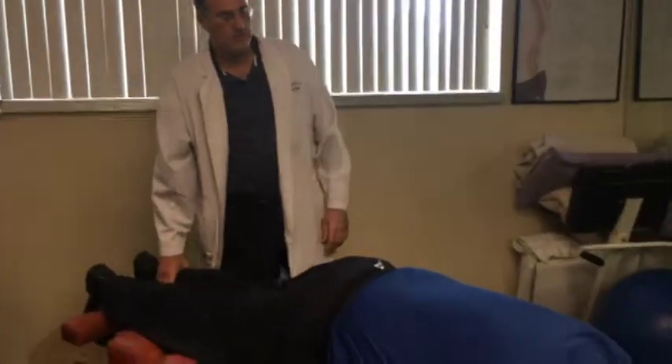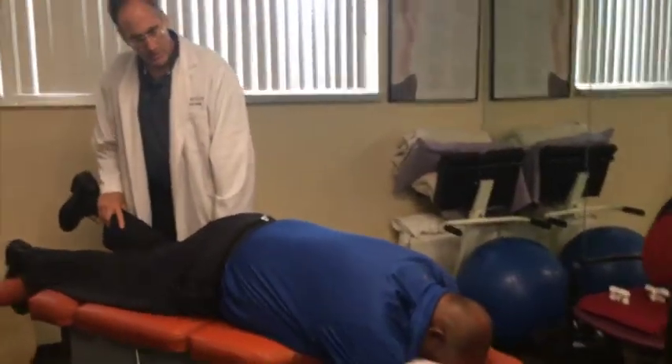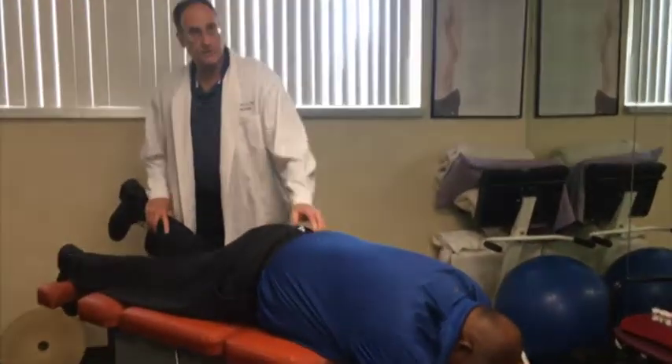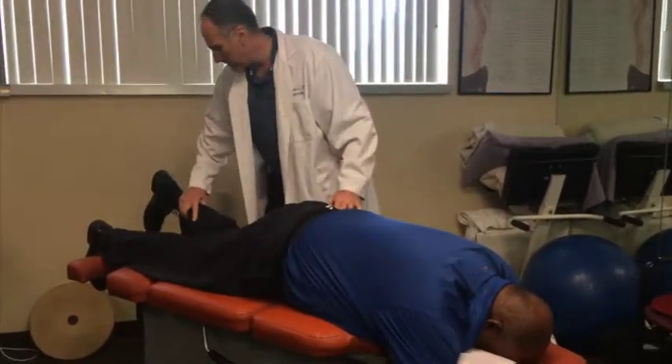All right, bend this leg, hold, hold strong. So we have to fix these muscles. We were working on the muscles of the front and now we don't want to ignore the muscles of the back.